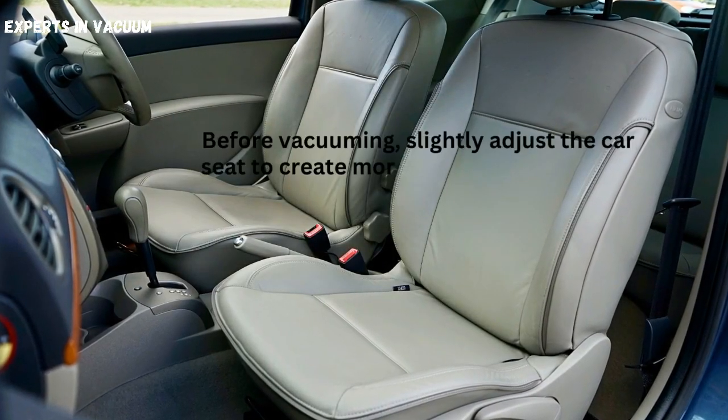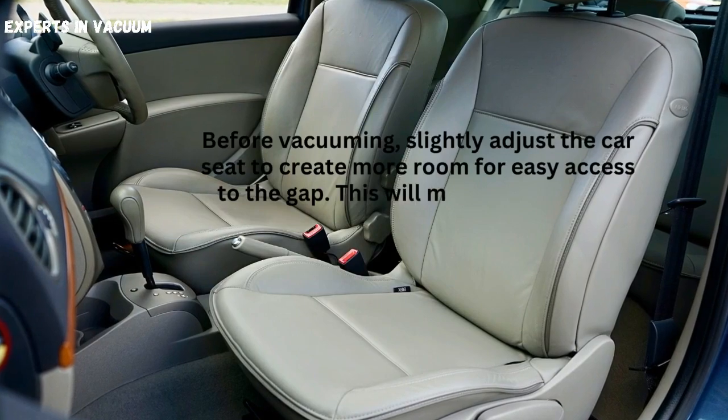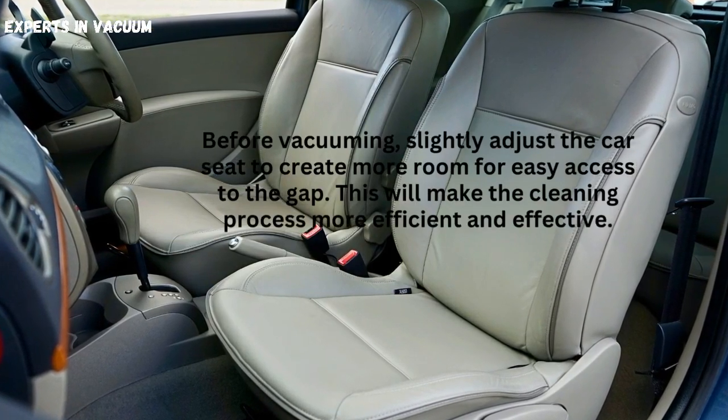Adjust the car seat. Before vacuuming, slightly adjust the car seat to create more room for easy access to the gap. This will make the cleaning process more efficient and effective.